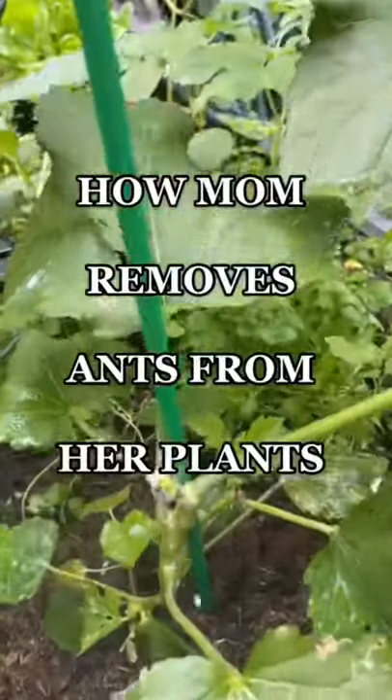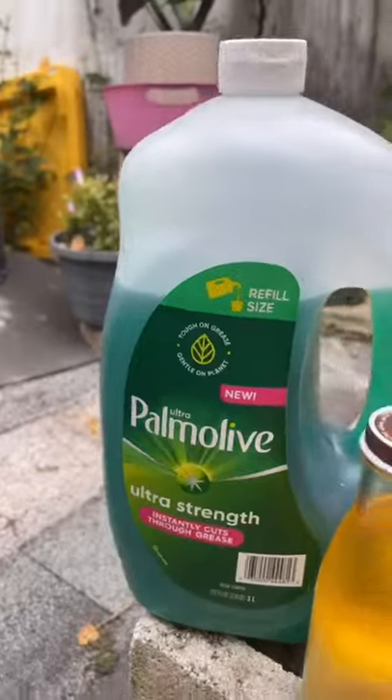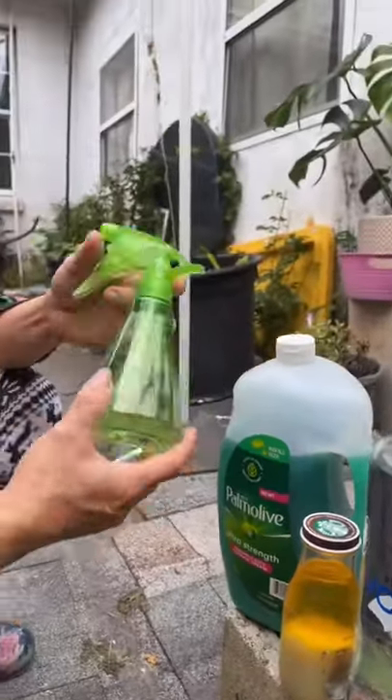Today mom's showing us how she removes ants from her plants. Let's get started. You need these ingredients: dish soap, garlic, vodka, and water in a spray bottle.